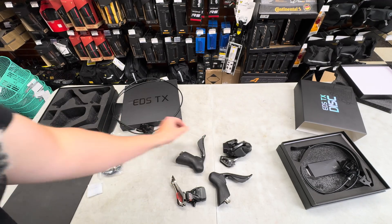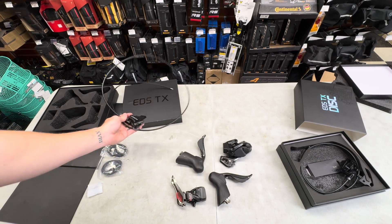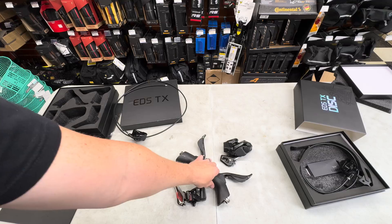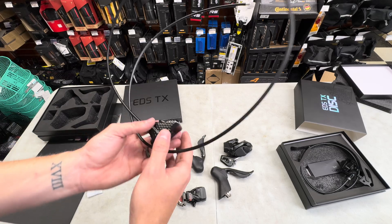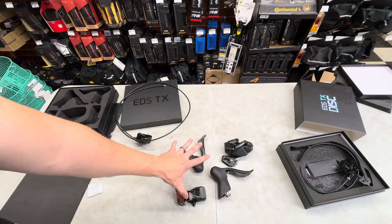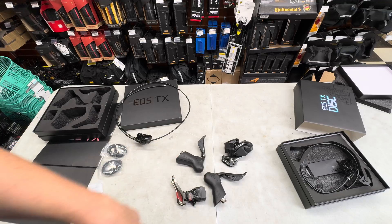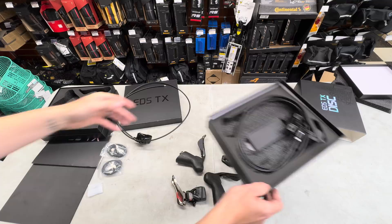They also offer a rim brake version at 669 euros — it's just a cable that goes to your pre-existing rim brake bicycle. If you're upgrading your 10-speed 105 or 11-speed 105 and you already have hydraulic disc brakes with mineral oil, you can just buy the shifters and derailleurs for 669 euros, attach to your pre-existing cables and calipers, and it'll run your 9-speed, 10-speed, 11-speed — whatever you want.